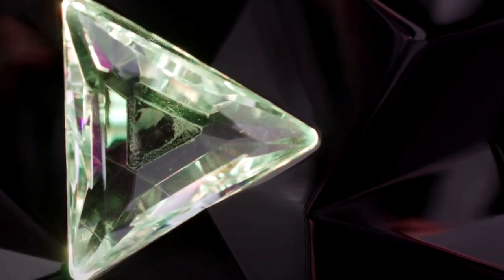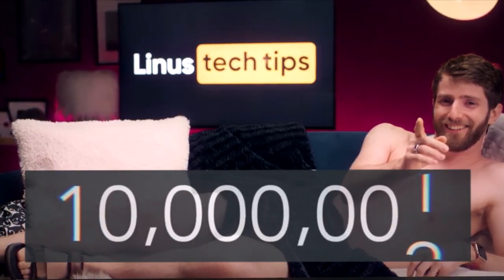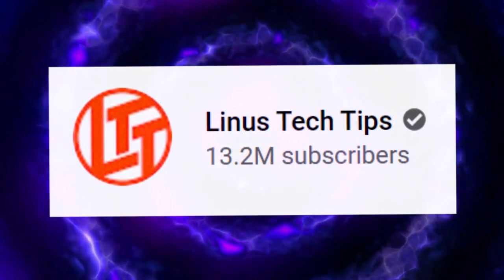Did I mention it is RGB? I kind of love RGB, so that's pretty cool. Linus Tech Tips hit 10 million subscribers a while ago. He's over 13 million subscribers right now, and yes, he was a little late to showing this off.